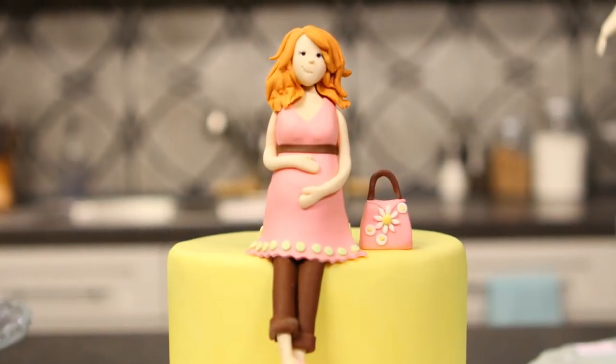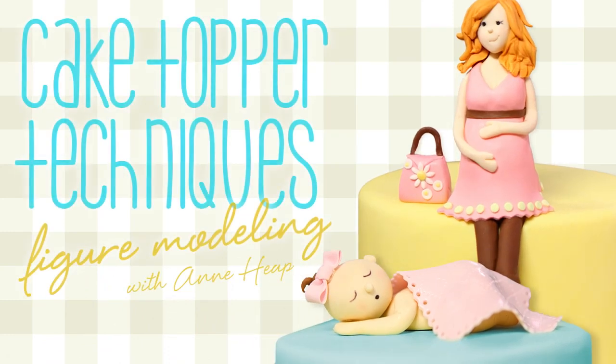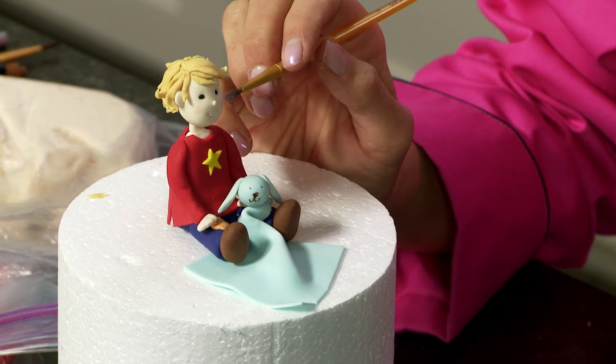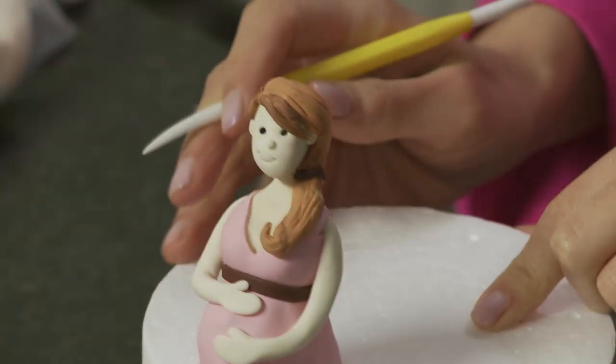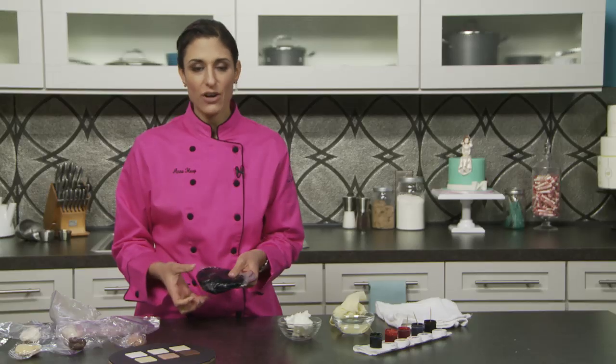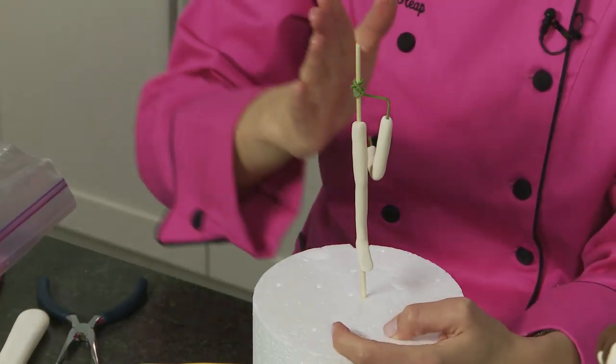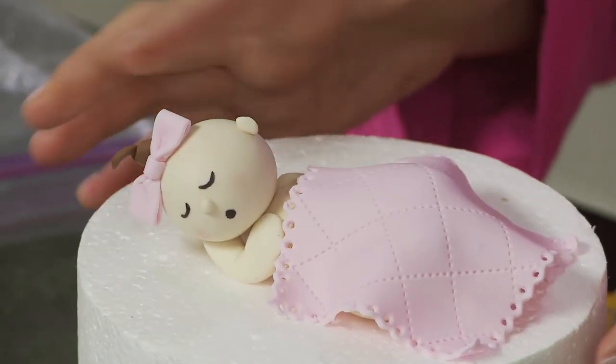In search of a finishing touch for your cake design, look no further. Anne Heap's Craftsy class Cake Topper Techniques: Figure Modeling will help you master the skills behind gum paste people. Owner of the popular Pink Cake Box in New Jersey, Anne will teach you everything you need to create adorable cake toppers, from structure to scale, positioning to prettifying.